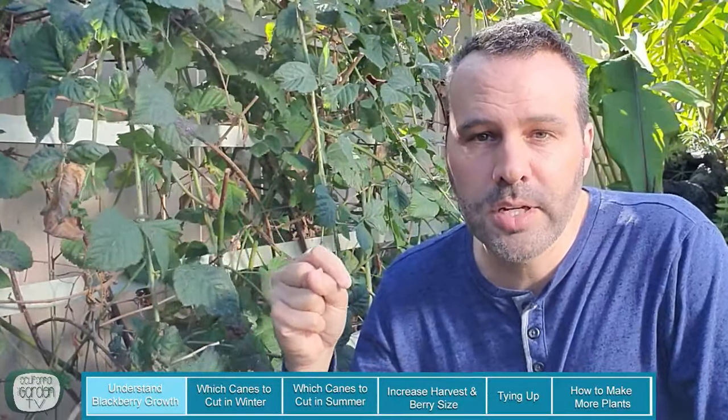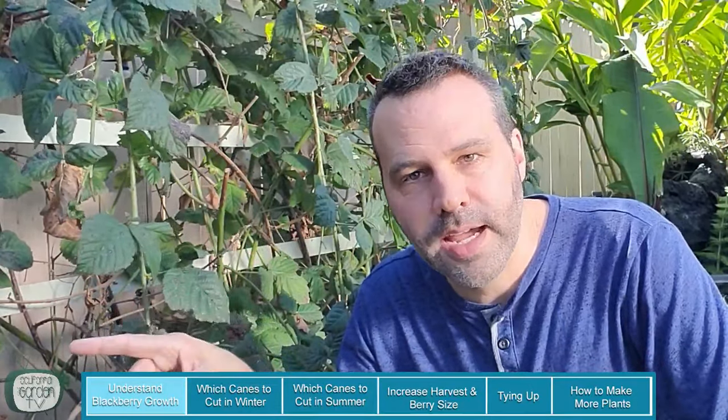So what I need to do — and I'm already going to have less of a harvest this year because I don't have those side branches — is get in here and clean this mess up and try to show you how this is all going to work. I promise by the end, at least I hope, this is all going to make sense. If you have blackberries you can take advantage of this video and get a bumper crop every single year. I'm already too late for a bumper crop this year, but if I do everything right today, next year I will have a bumper crop. So let's get into this.